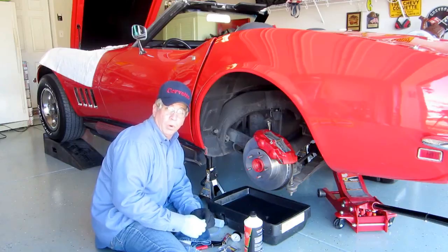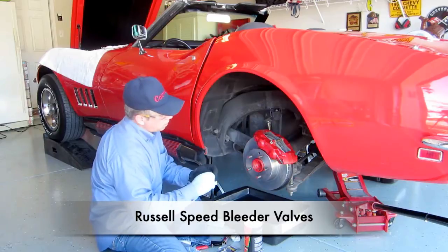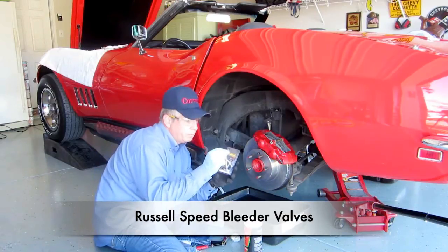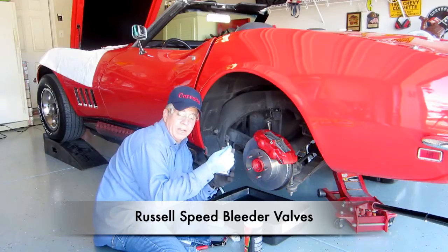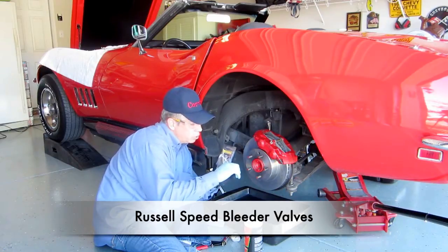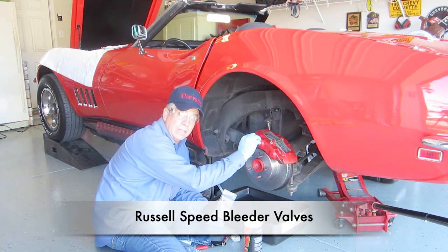One other method worth mentioning: they have valves called speed bleeders. What you simply do is replace the bleeder valve with one of these — this is a Russell bleeder valve. It's a check valve, so fluid and air can only go one way: out. It cannot go back in when you close it or press the brakes. You replace the valve, get into the car, press the brakes, and simply pump it. All the fluid and air comes out, but air cannot go back in.